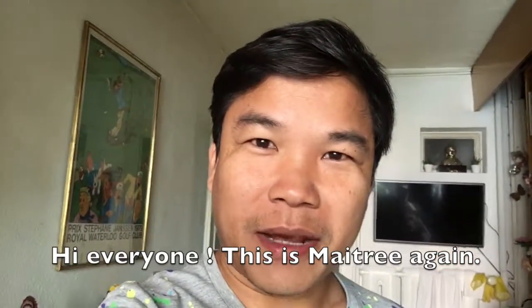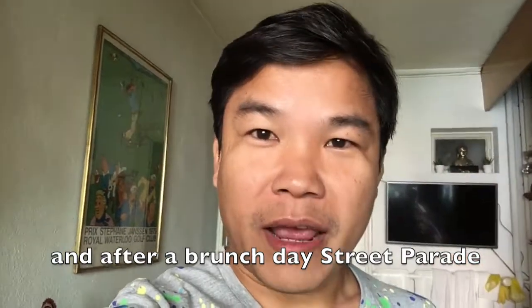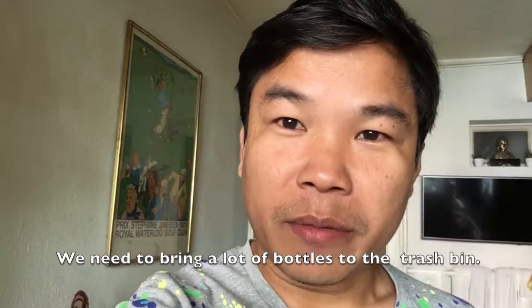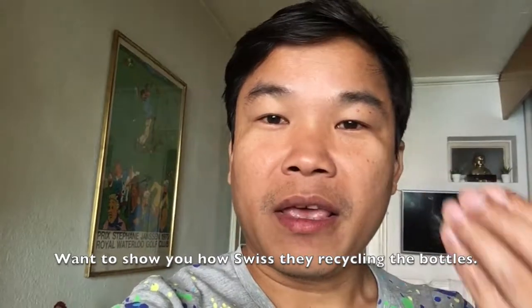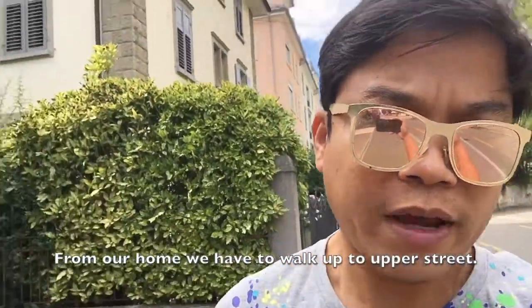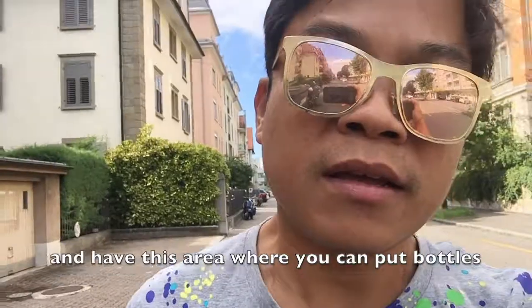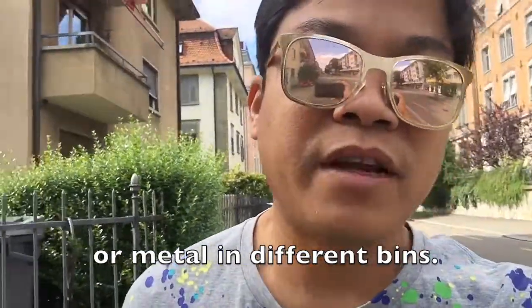Hey, hi everyone! This is my tree again. After the brunch day on the Street Parade, we need to bring a lot of bottles to the trash bin. I want to show you how the Swiss recycle bottles. Let's go — from our home we have to walk up to the upper street, where there is an area where you can put the bottles or the metal in different bins.